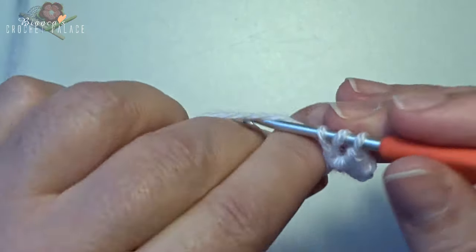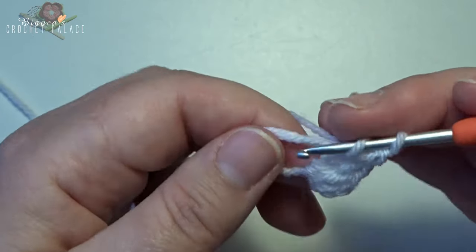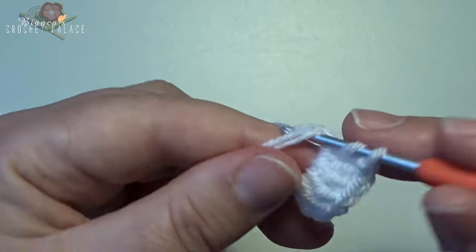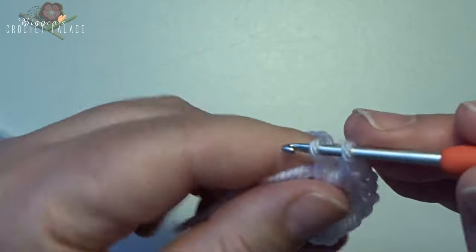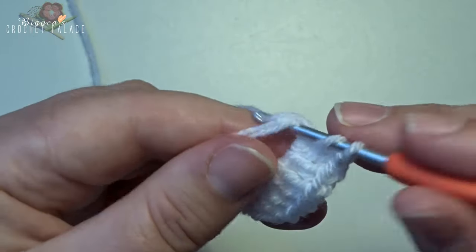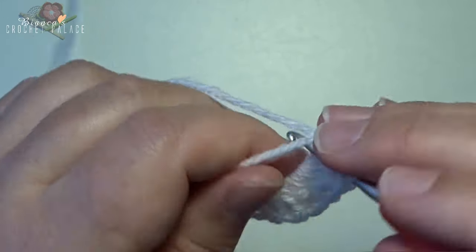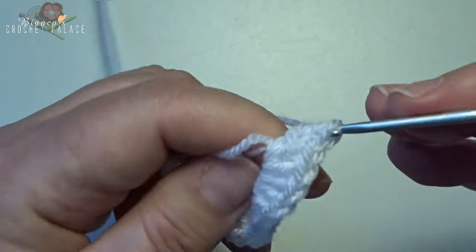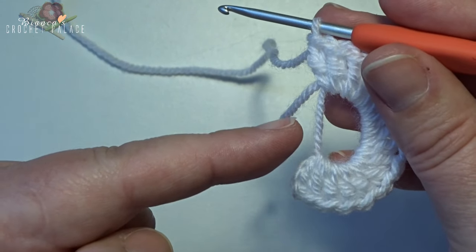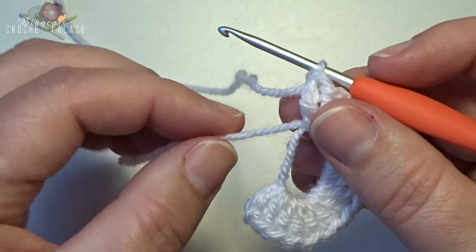Count out 15 double crochets: 1, 2, 3, 4, 5, 6, 7, 8, 9, 10, 11, 12, 13, 14, 15. With the chain 3 counting as the first double crochet, we have 16 double crochets in total. Now pull on the short tail of the magic circle and the ring is closing.